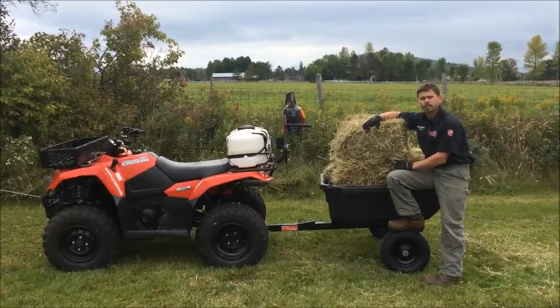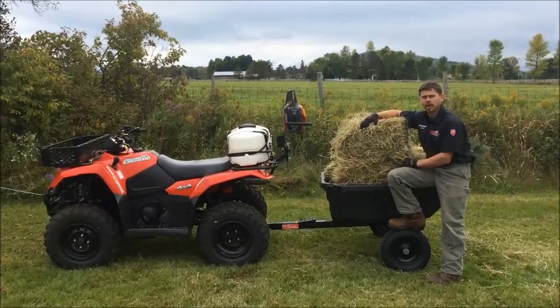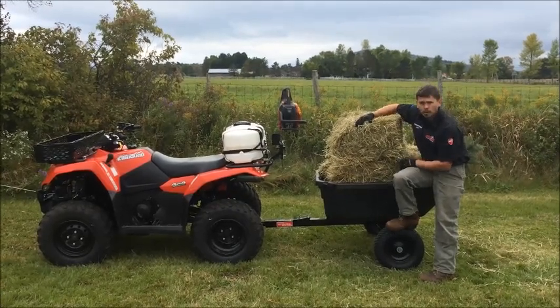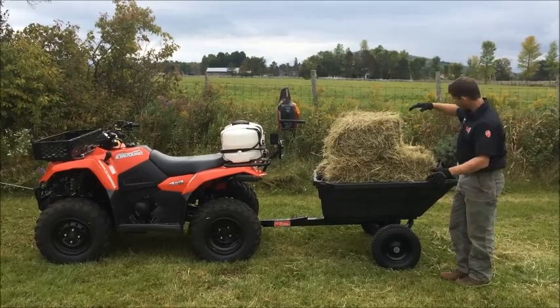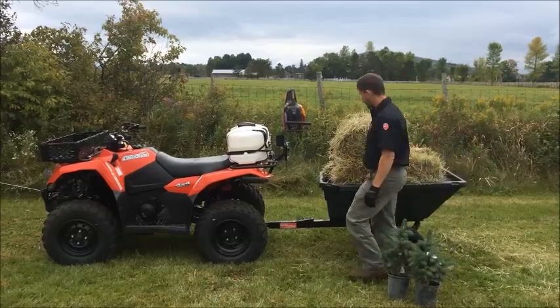Maybe you've got a nice little farm and you're running some cattle. You've got to feed your cows, get them some hay, get them some grain, maybe some silage, whatever it is you're going to feed them. Use your Quad Boss dump cart. The poly body, the all-steel frame, make it easy to use, to run around and clean pens and take care of what you've got to do for your animals.